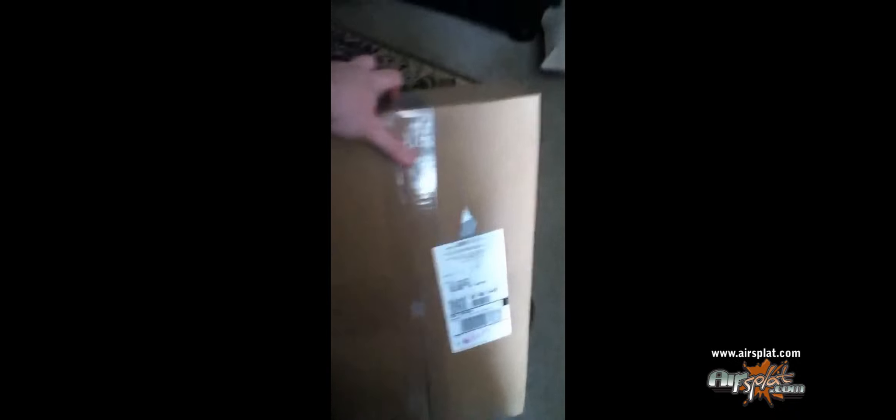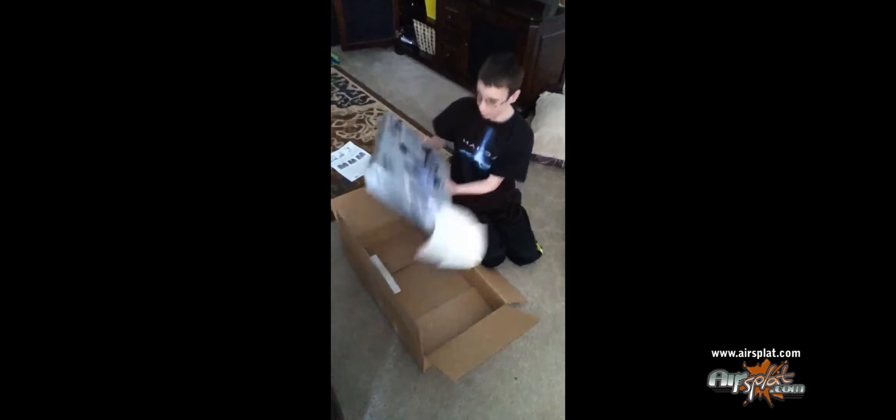Michael's AirSplat order came in today and he doesn't even know it's here. Hey, UPS just dropped off a box for you. What is it? Not sure.